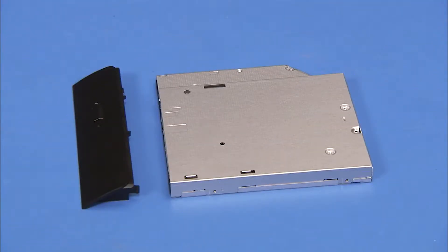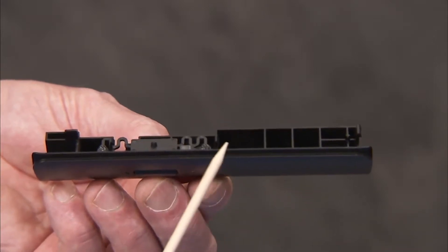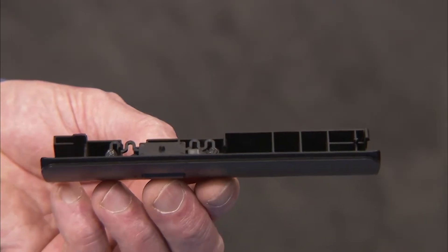Some new optical drives will need the optical drive bezel attached before installing the drive in the unit. The optical drive bezel has several hooked tabs that help secure it to the optical drive. To attach the bezel,